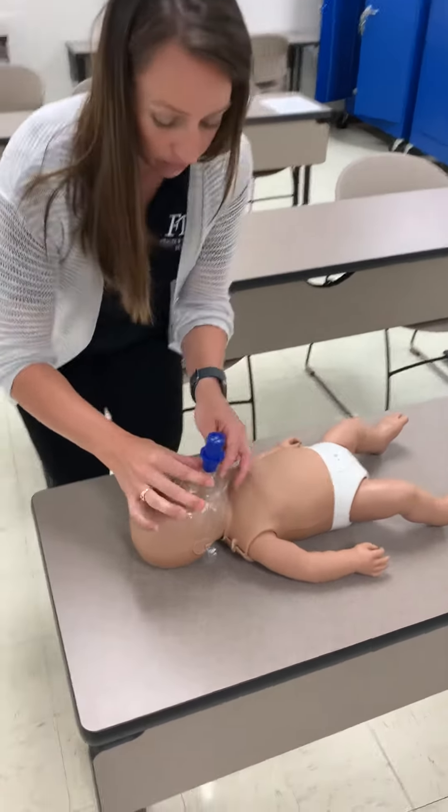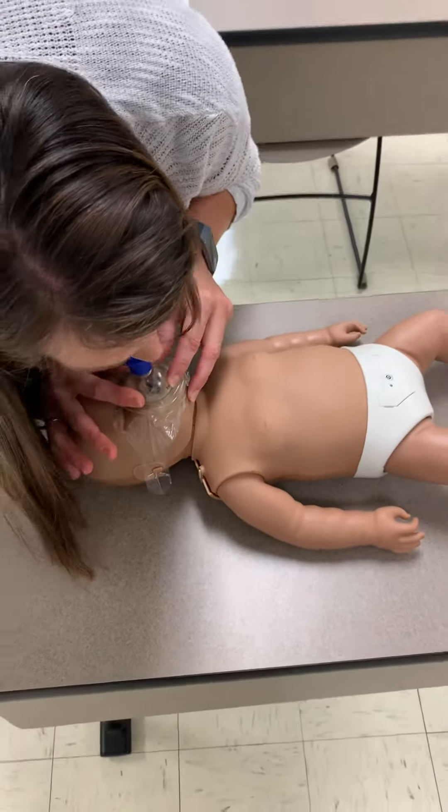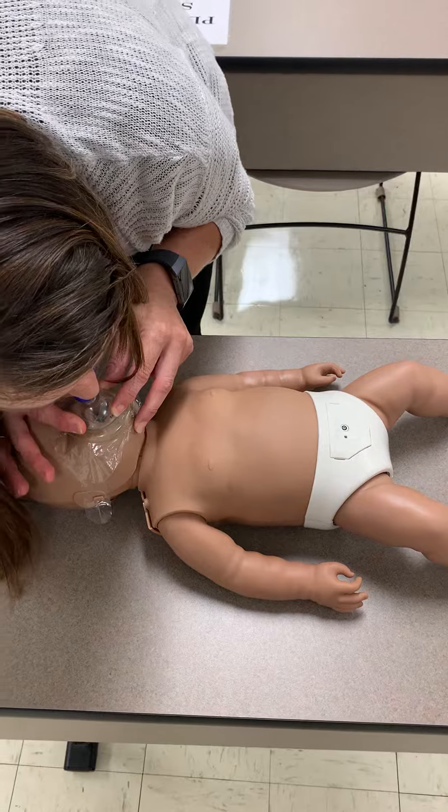After 30 compressions, we're going to give breaths. Notice the pocket mask looks the same, but it's smaller. We're going to give smaller breaths too — only enough to see the chest rise.